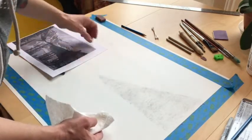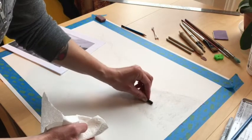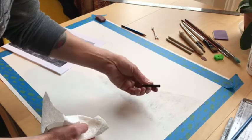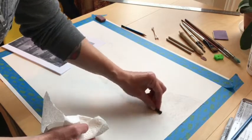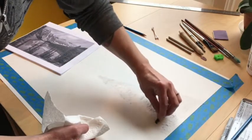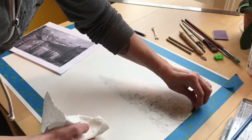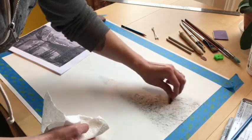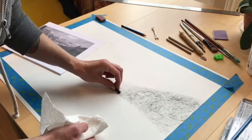That's not dark enough, so I'm going to take my vine charcoal again. See that line there — that's because I didn't have it at the right angle. So this time I'm going to go in circles, layering one direction over another, which should get me a nice, even coverage.